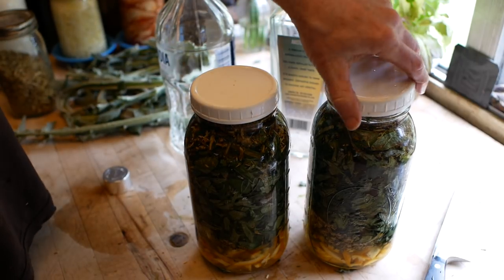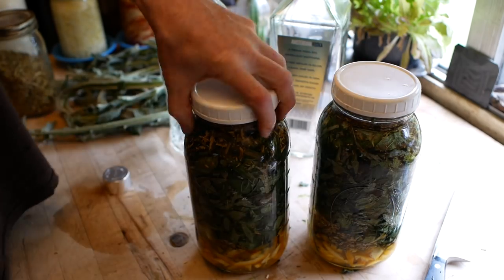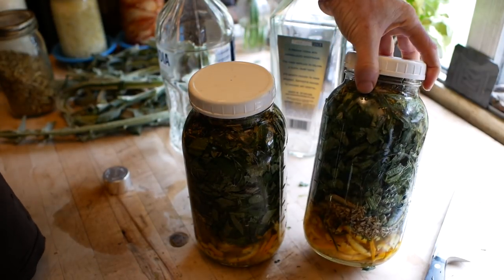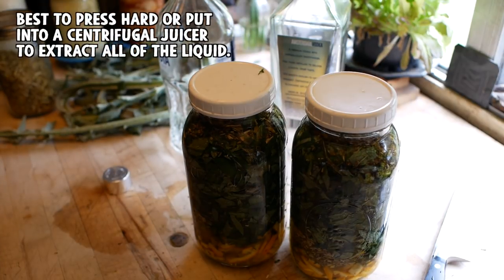I'll probably start using these within a week or so, but the longer they sit the better, to an extent. After maybe a month or three weeks I'll drain one of these off and use it, and then I'll just leave the other one until I actually need it and strain it off then.